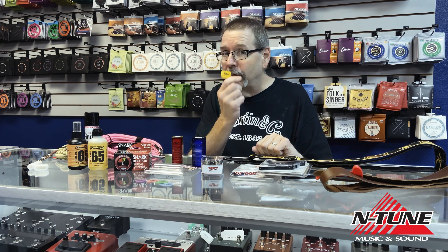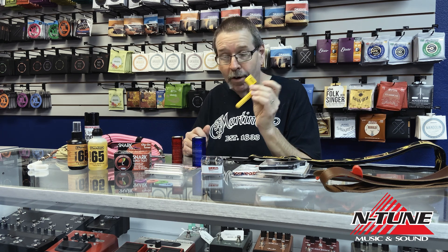Every guitarist should have a string winder in their case. This is a very inexpensive but very valuable tool when it comes to changing guitar strings. Make sure you have one of these in the case.